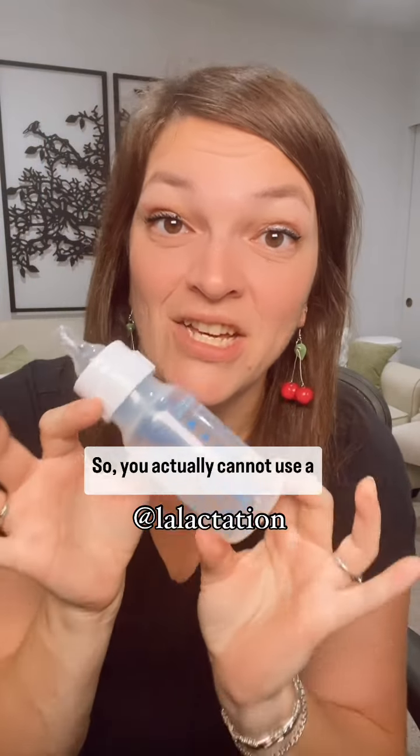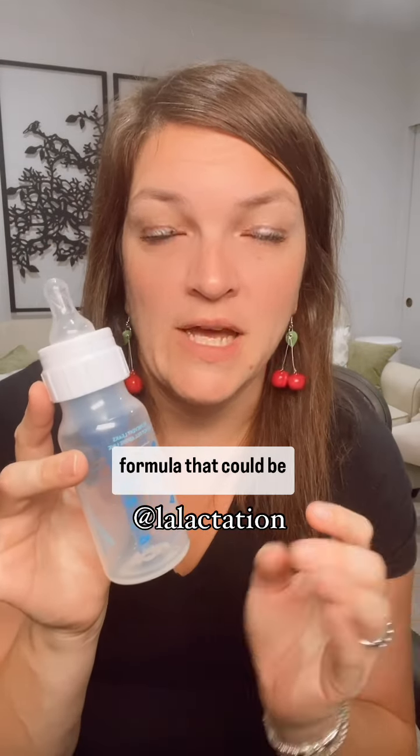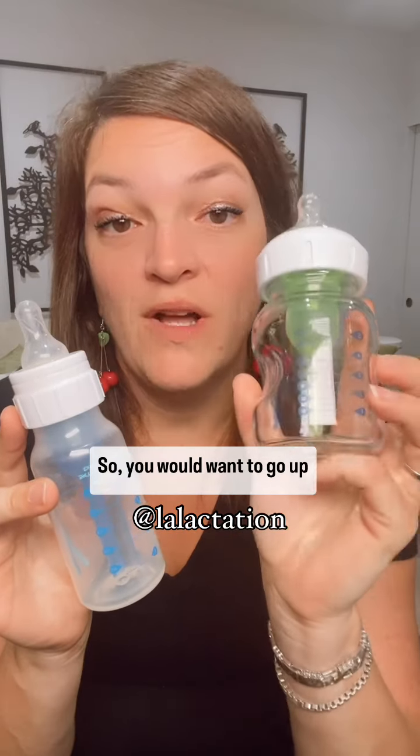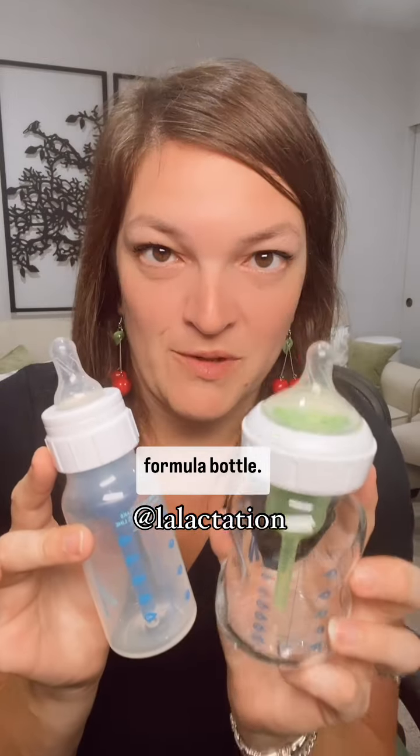So you actually cannot use a Dr. Brown's four ounce bottle for four ounces of formula — that could be contributing to why it's leaking. You would want to go up to the five ounce bottle to be making a four ounce formula bottle.